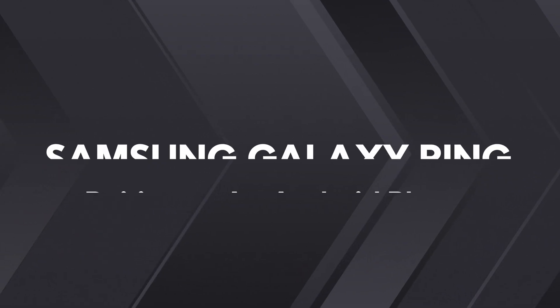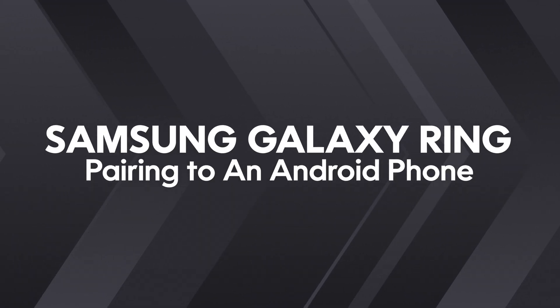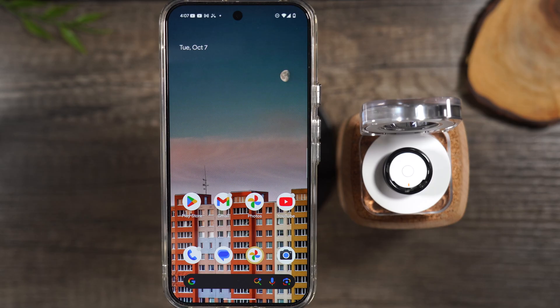In the video today, I want to show you how to pair the Samsung Galaxy Ring to any Android phone — just about any Android phone. Let's go ahead and get into it.